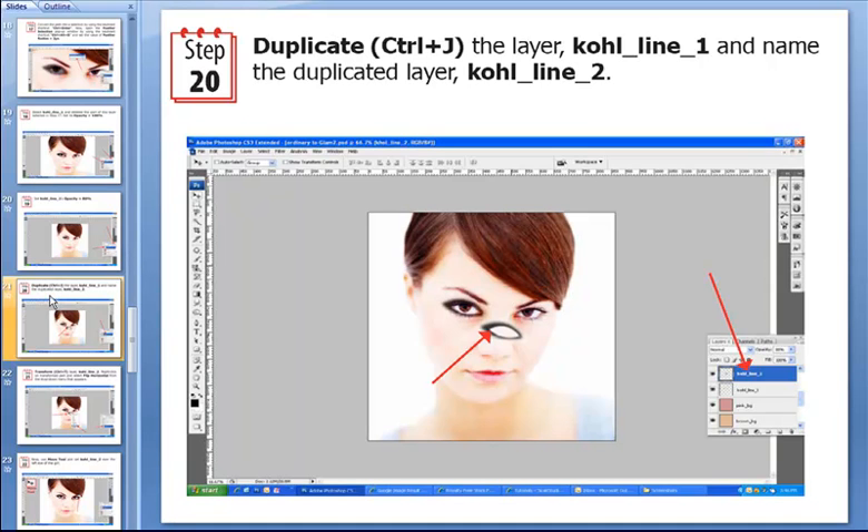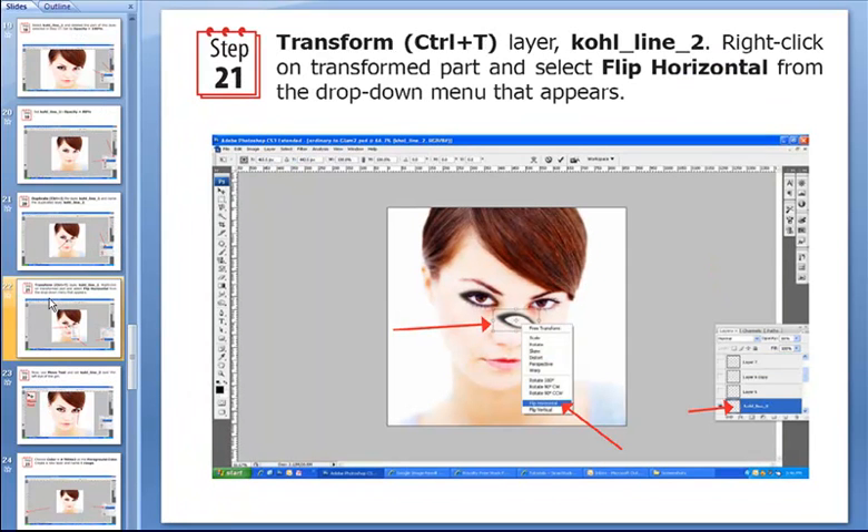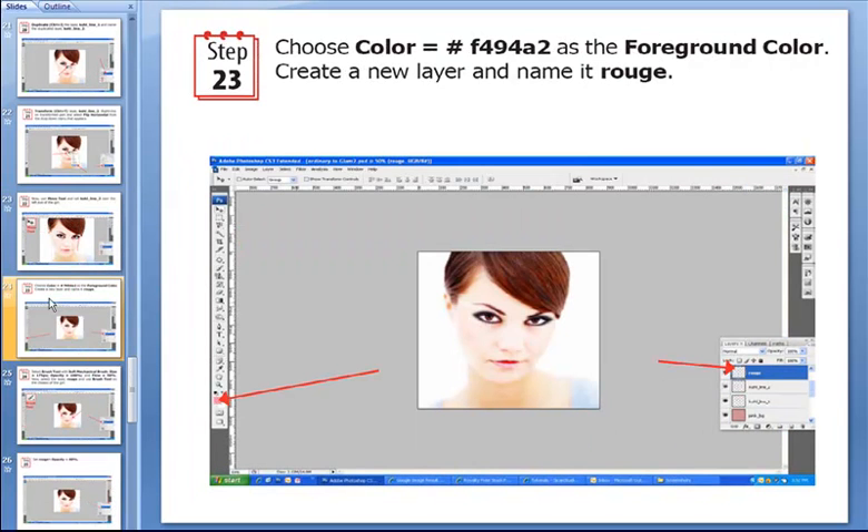We have to duplicate this layer by hitting Ctrl+J, and to make our life easier we rename this layer as cool_line_2. Then we transform this layer using the shortcut Ctrl+T, right-click on the transform and select Flip Horizontal from the drop-down menu. Then we use the move tool and position cool_line_2 over the left eye of this girl.